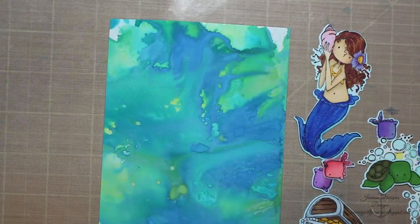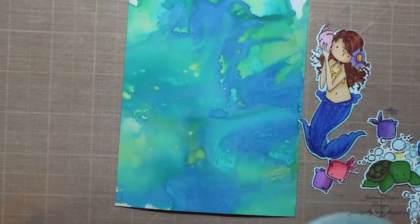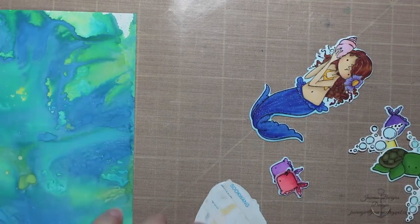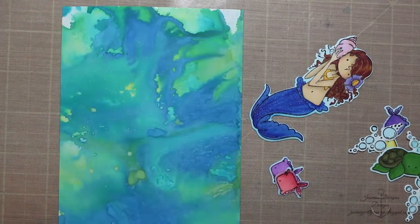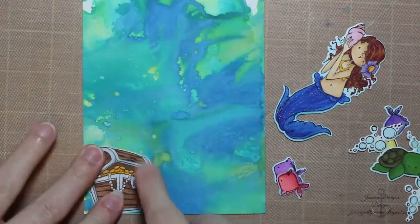Here is a Distress Ink background using the Distress Oxide Reinkers that I showed in a previous video — I will link to that in my blog and in the description box on YouTube so you can see how I did that. It was really fun and I thought it worked perfectly for a deep ocean mermaid kind of background.